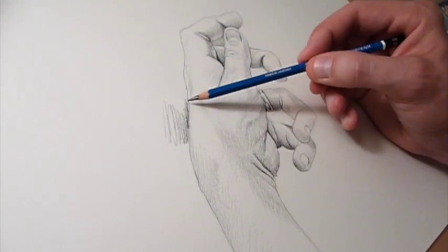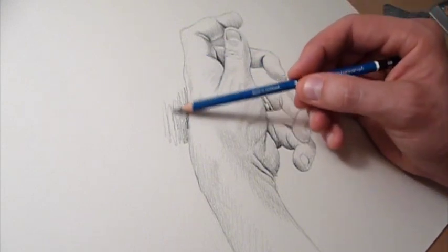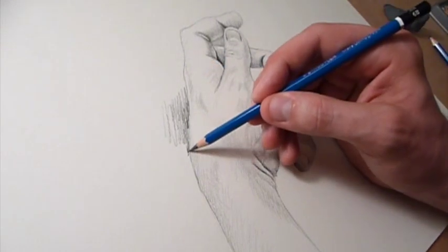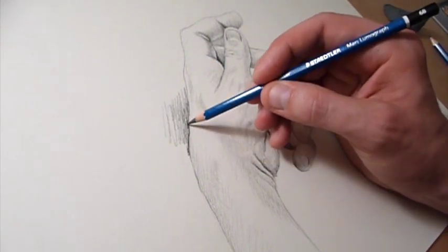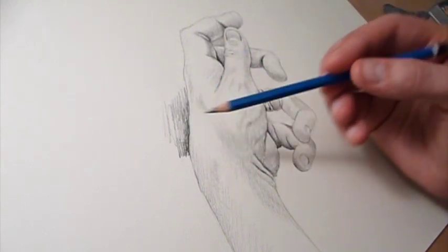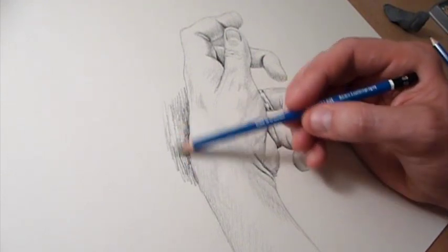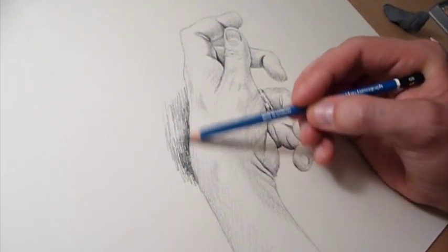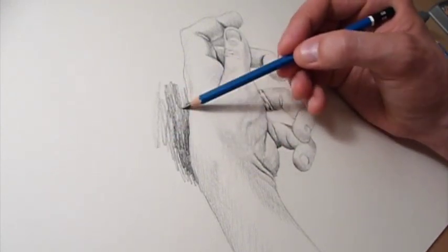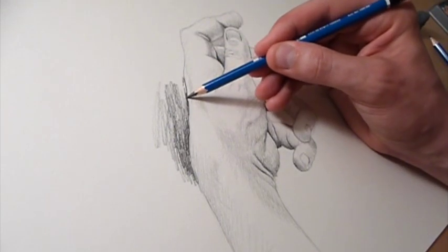Using the pencil a little bit more underhanded, I'm just going to fill in a little bit of background value. If you don't get to this stage, that's not as important — I'd rather you focus on the hand. But for me, in order to make it feel more finished, I need to put some value in to distinguish the subject clearly from the background.